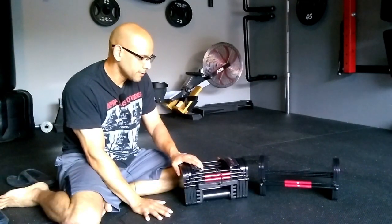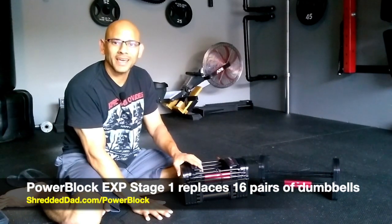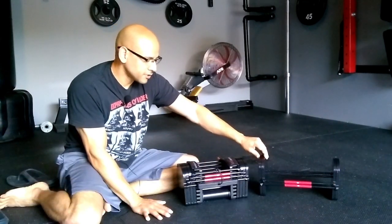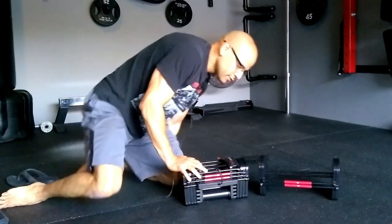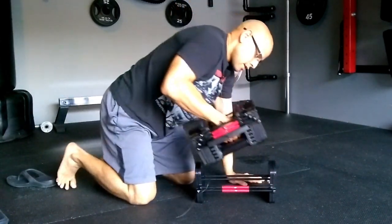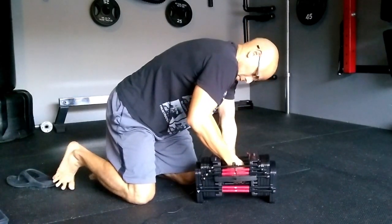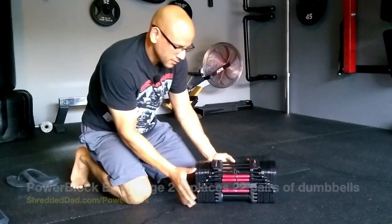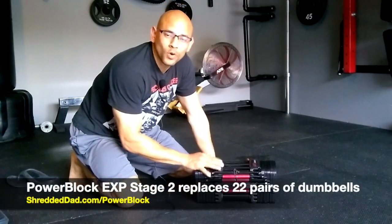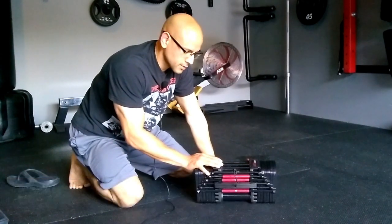Stage 1 is going to replace 16 dumbbells, so it's going to replace 825 pounds of free weights. Stage 2 — the way it works is you simply grab stage 1 and insert it into stage 2 like this. This one replaces 22 pairs of dumbbells and 1,575 pounds of free weights.